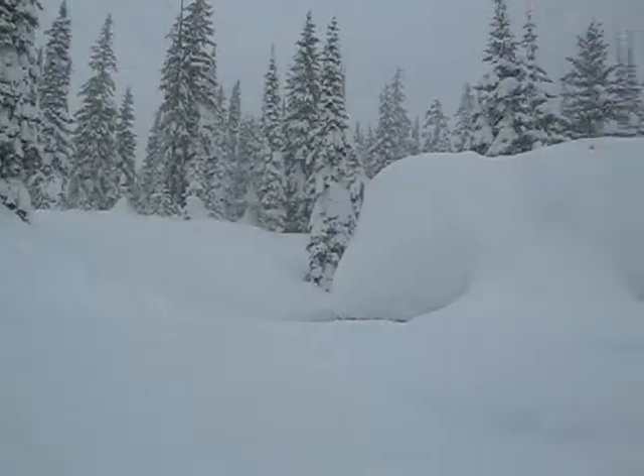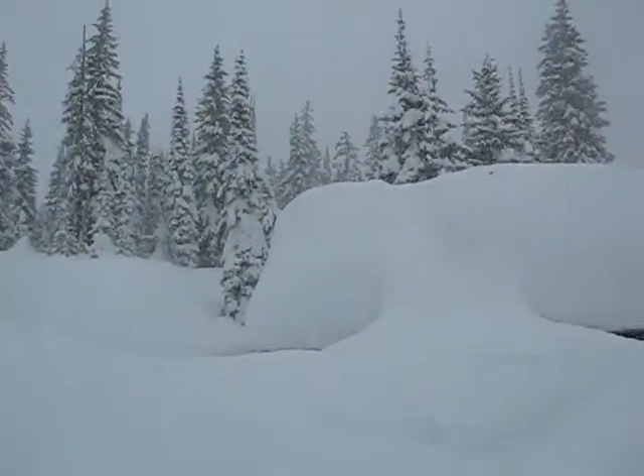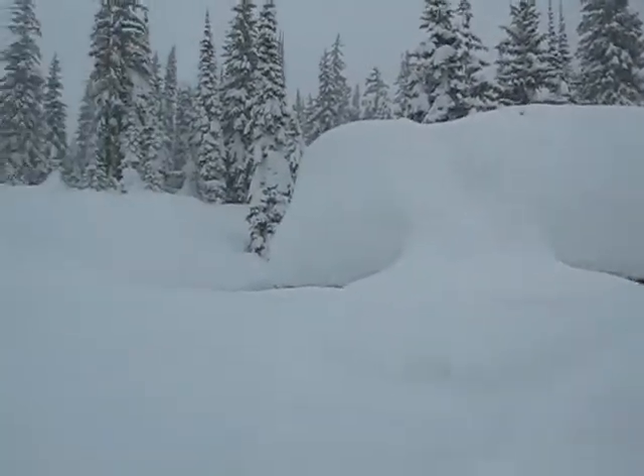So this is Thursday and it's snowing — imagine that. Hopefully we'll catch some more of this good stuff on Saturday. That group is coming up. Praise Jesus.